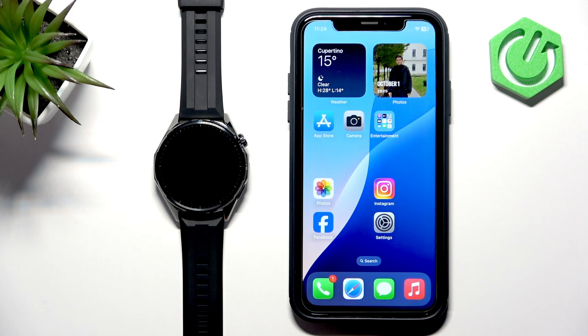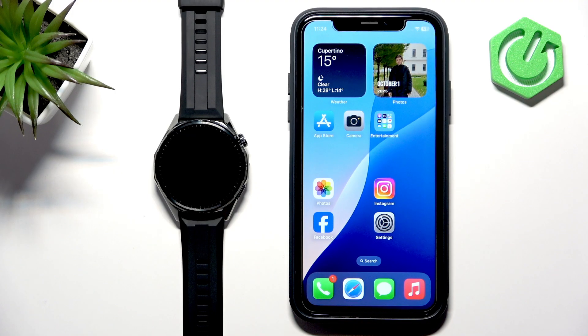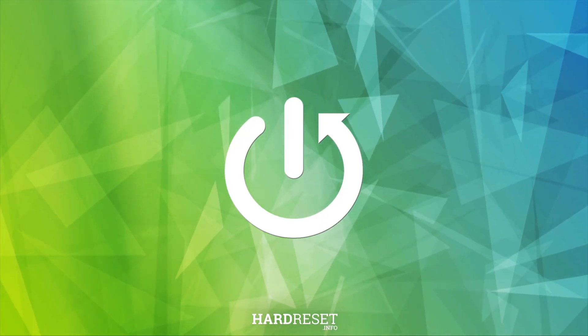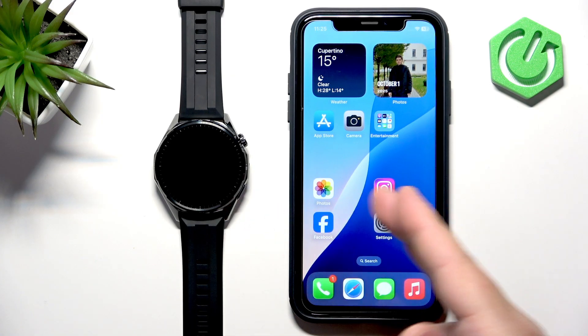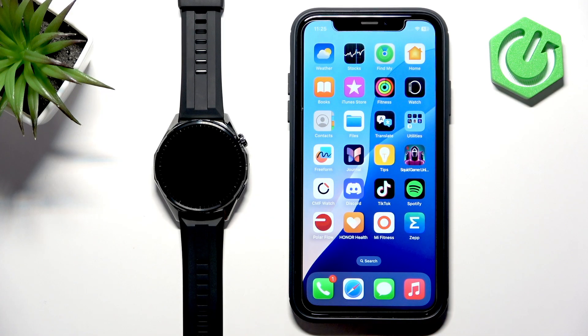Welcome. In front of me I have the Huawei Watch GT6, and I'm going to show you how to enable phone notifications for this watch on the iPhone. First, we need to make sure that the devices are paired together, because otherwise you won't be able to receive the notifications on your watch.